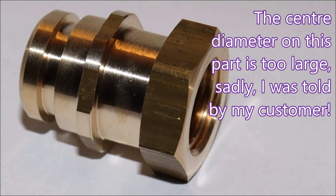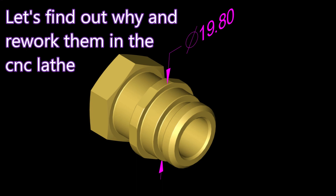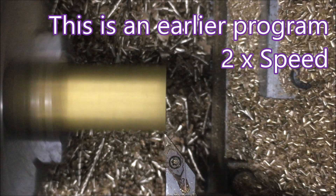G'day folks. The only thing I hate worse than making defective product is having my customer tell me that I've just delivered some to them. That's what happened in this case - that large diameter in the middle of that part should be 19.8 and it's grown, it's somehow become bigger. So in this video we have a look at what's going on and how I fixed it and reworked the parts.